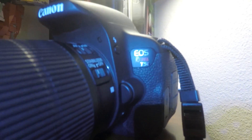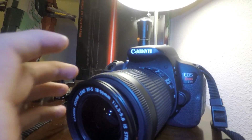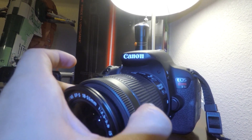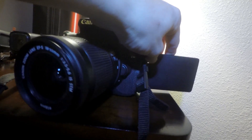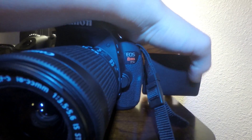This is the EOS Rebel T5i, and this is a fantastic camera. I just love shooting with it. The only downside is sometimes it doesn't focus well, but that is an easy fix. I like this one a lot because it has the pull-out screen, so I can see what I'm doing, make sure I'm in frame, and make sure I have a good shot going. It's just a fantastic camera.